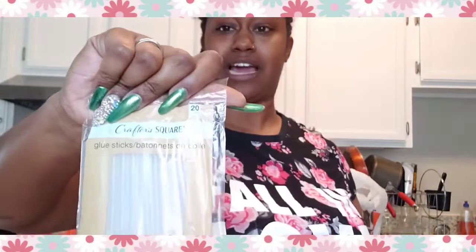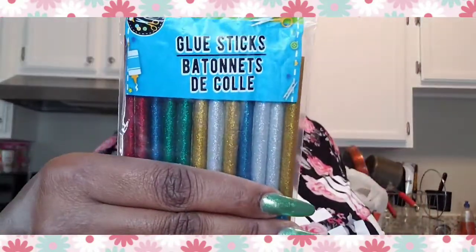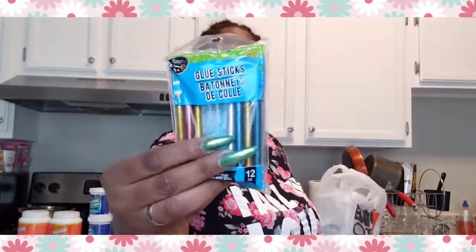I want to show y'all what I'm making — let me know if you want to see me make some things. If anybody has a sewing machine, I'll leave my email in the description below. I'm in Charlotte. I also got some glitter glue sticks because I thought those were cute — a 12-pack for a dollar. I'm doing nails and learning some things.